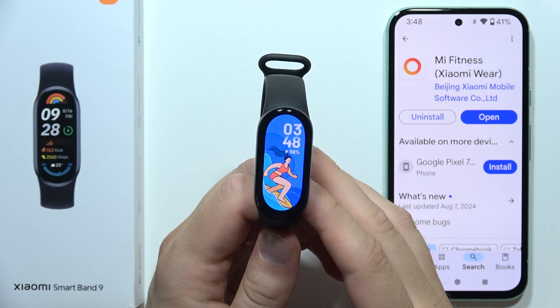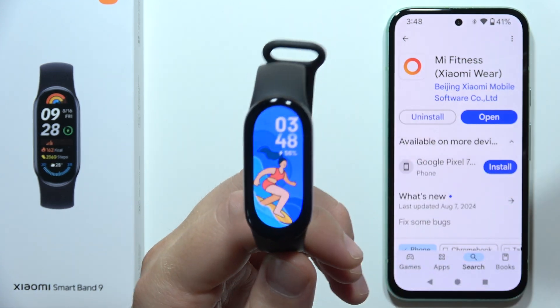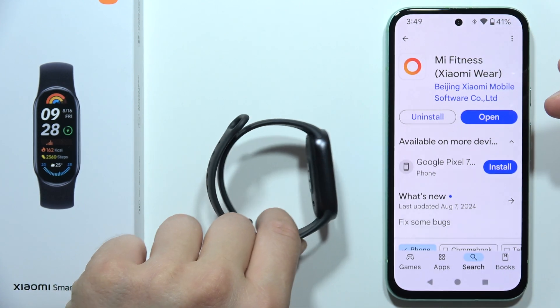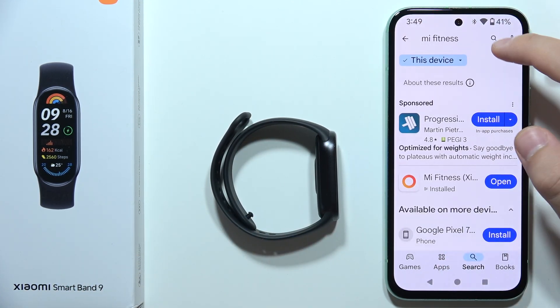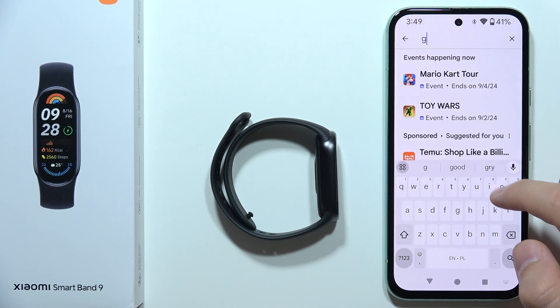Hey, if you want to connect Xiaomi Smart Band 9 into the Google Fit application, first of all on your phone you have to be sure that you have the latest version of the Mi Fitness application and also of the Google Fit application.